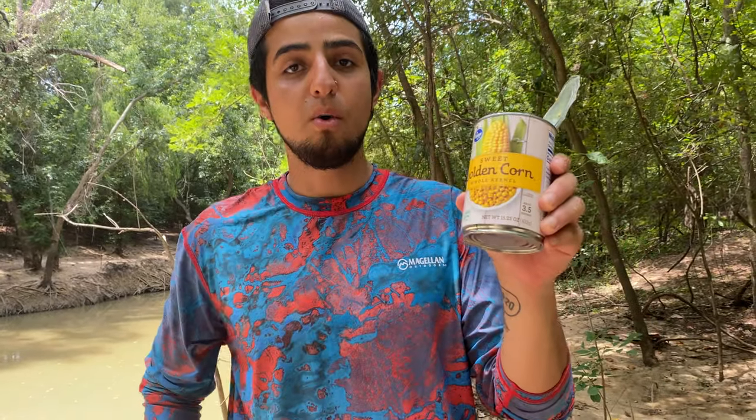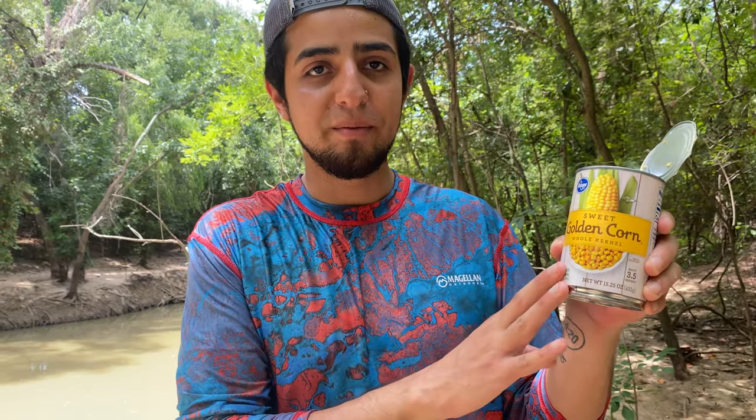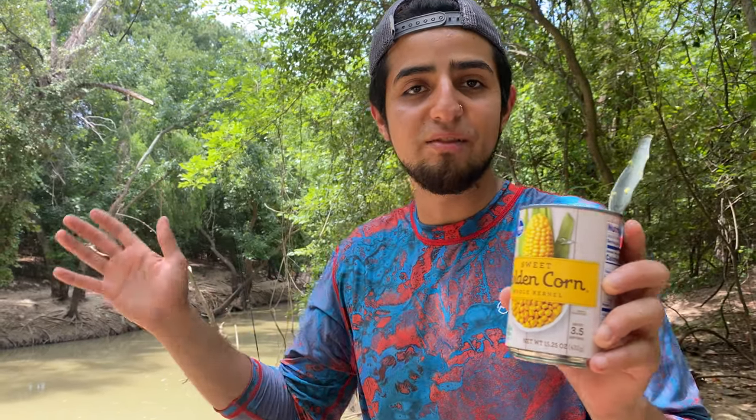Get yourself some whole kernel corn — 65 cents at the store. Get yourself like four or five, depending on how much you plan to fish. This is what you want to do before you start fishing.